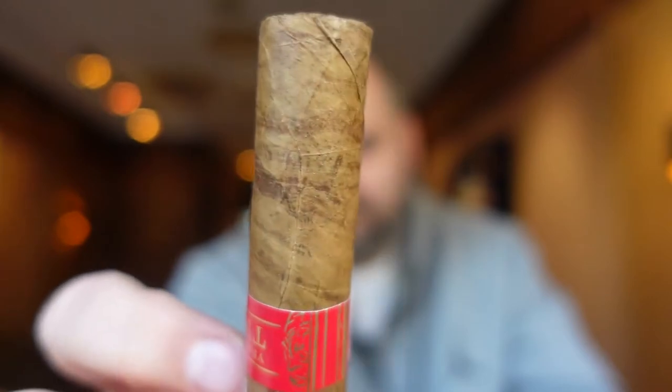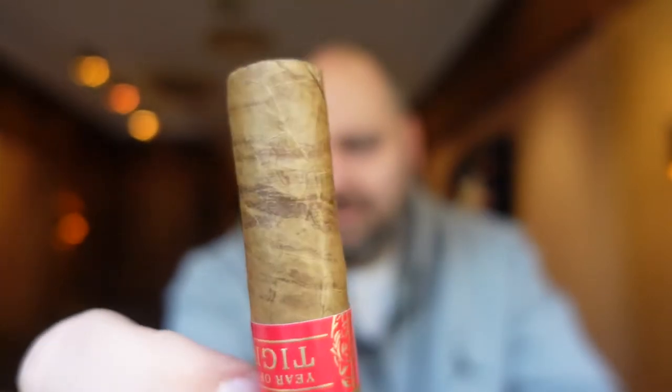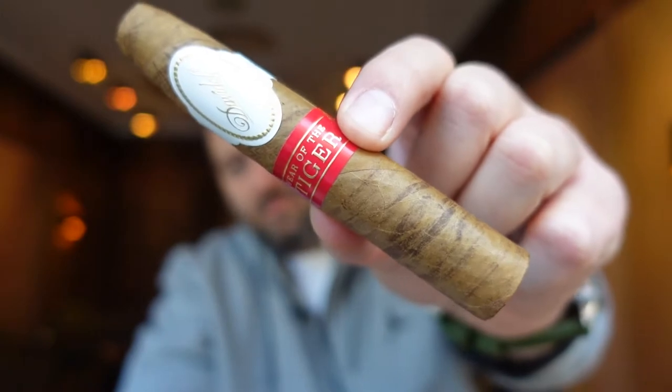Let's cut that bad boy. Just talking a little bit about the wrapper, which is an Ecuadorian Connecticut — also the first time that Davidoff used an Ecuadorian Connecticut wrapper for a Zodiac series. So in a couple of ways it's a unicorn. And the stripes here are made through a new process where they take the veins out of darker tobacco leaves and wrap them around the wrapper. They press it, store it for about 48 hours, and then take it out again — and that's how these stripes are made.